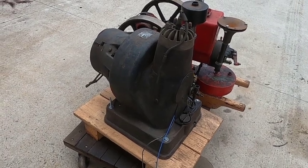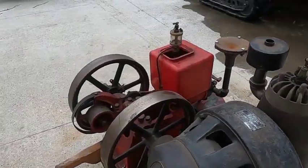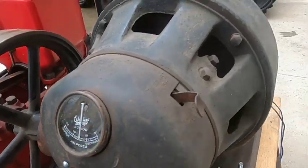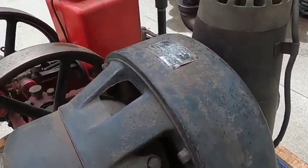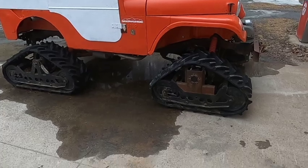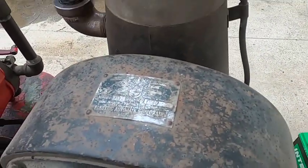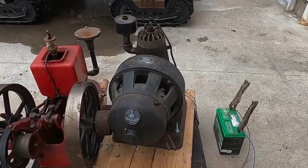Hey subscribers, I just got done messing with this 1930s 32-volt Willys light plant. It's a two-stroke engine integrated generator made by Willys-Overland Company, who also produced the Jeeps. This is a little bit before those. I think they were in cahoots with General Electric when they built these.